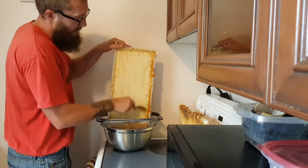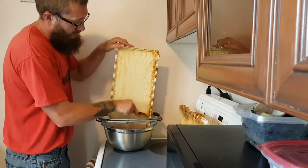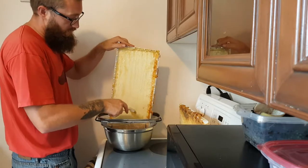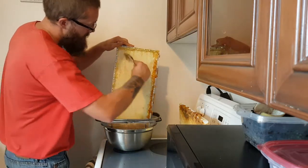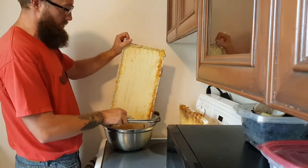If I put this back in the hive, they're going to clean it up and put it into frames with honeycomb already drawn out on it, cap it, and they'll use this over the winter too — so none of it goes to waste.